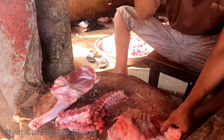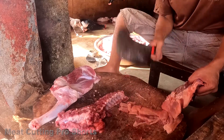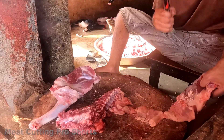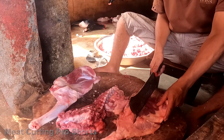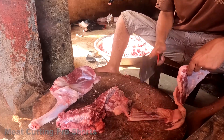Oh my God. My son, my son, is your father. He will come to my daughter. Your father. My father, my son, my father. I'm not going to die. I don't know.